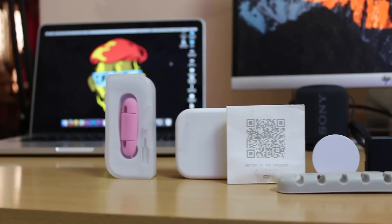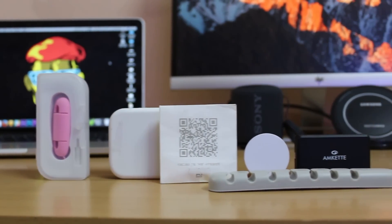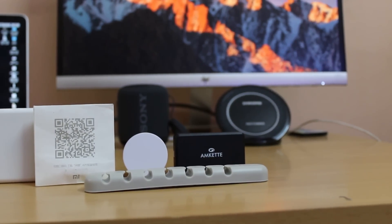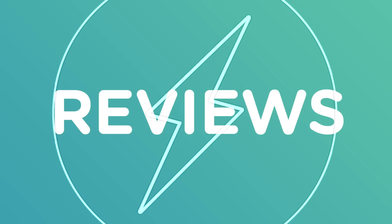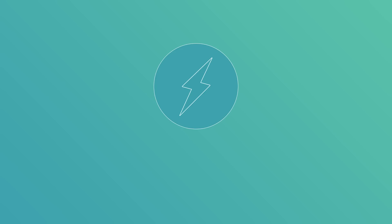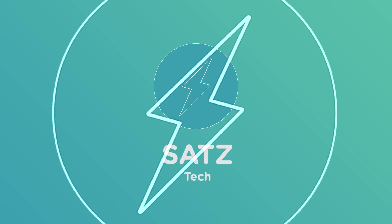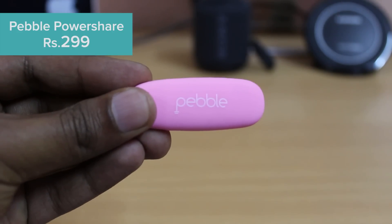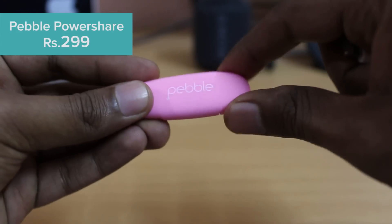Welcome to the exciting video today. I am going to show you a few interesting tech stuffs that cost just 300 rupees. What's up guys, Sadish here and welcome to the Sats Tech.